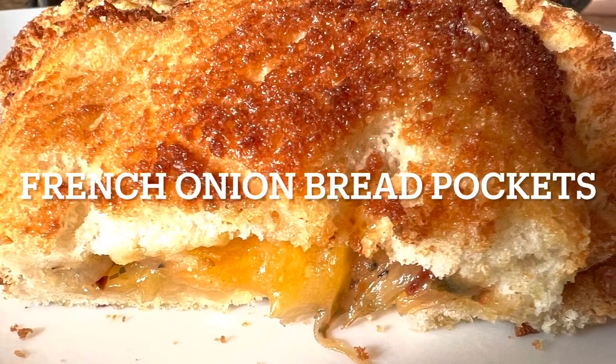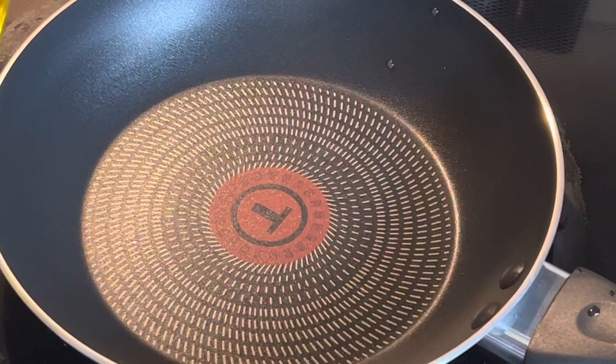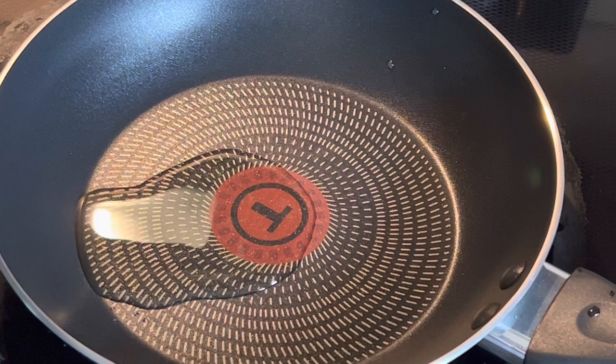Hello friends, welcome back! Today's recipe is going to be very special — this is not an egg recipe. So many of us in the groups always ask for recipes that are not egg related, so here I'm going to share with you a very easy and delicious breakfast recipe that you can make in your air fryer.